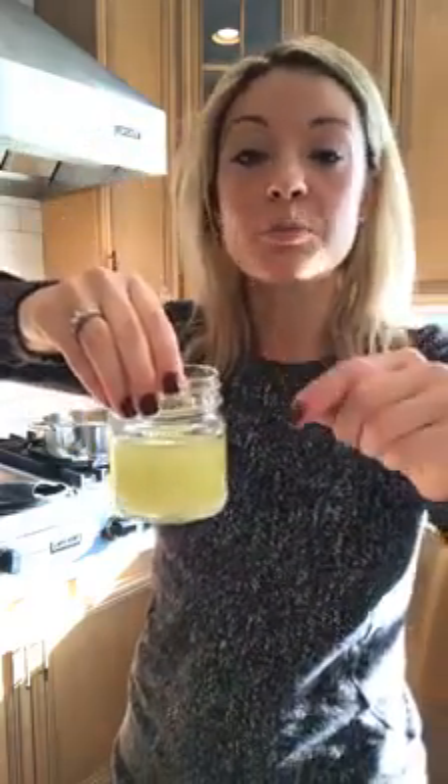After you put the oil in, you let it sit and cool for several minutes, then you put your essential oil in, and then you let it harden for about two to three hours.